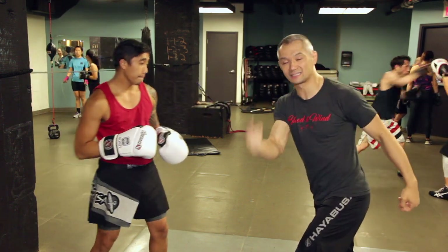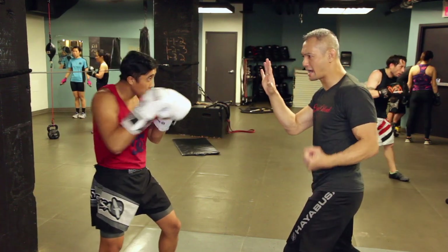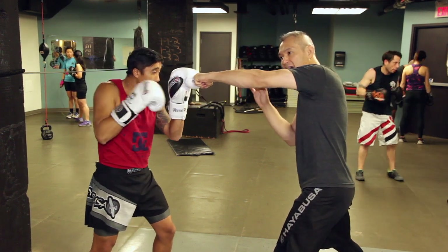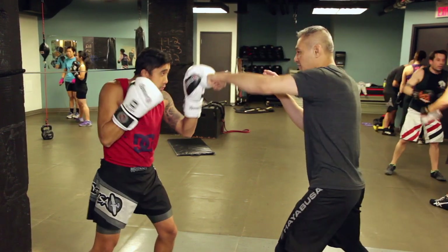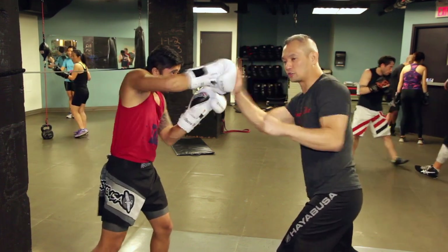We can do the exact same thing off of his right side and my left. So his right hand, I catch up with my right. I'm then going to go over top with my left. He catches that and counters. It's an endless counter-fighting drill, roll over drill.